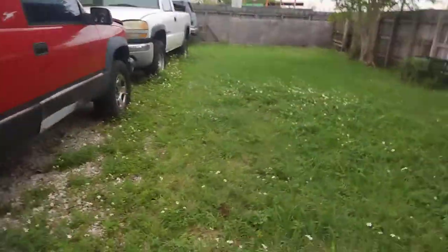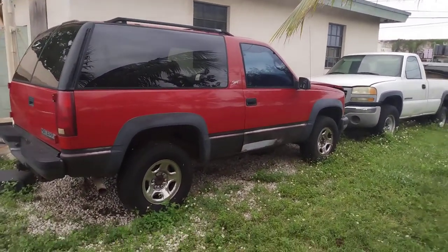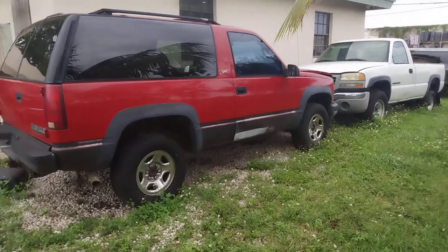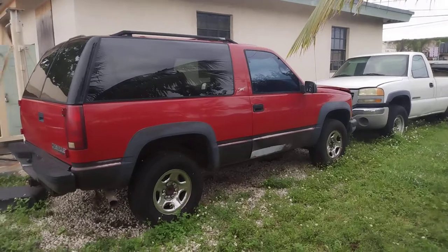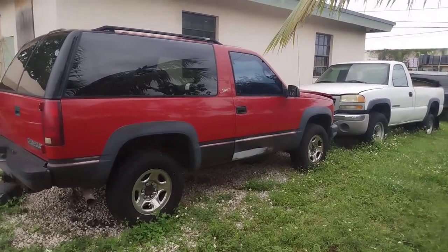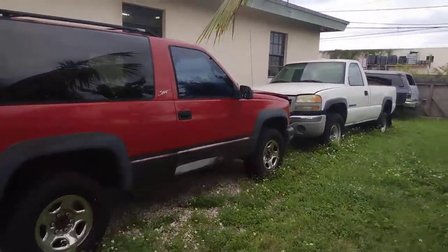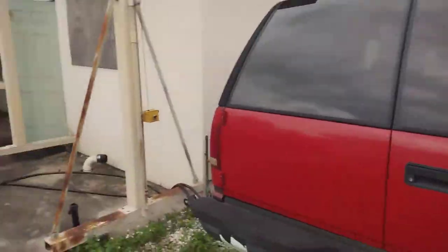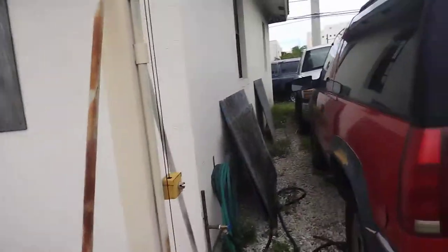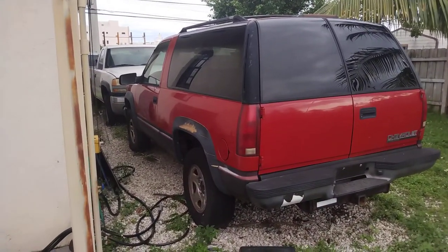It's a '98 or '99 Tahoe we bought for 500 bucks up in West Palm Beach, not running. Me and him ended up getting it running. He wants to fix the dent in the door, clean it up, make it a daily, buy some rims and tires for it. It runs really well now — we just have to do the basic maintenance since it's been sitting so long. Quick update on what's going on at the shop — that's about it, take it easy, be safe, talk to you soon.